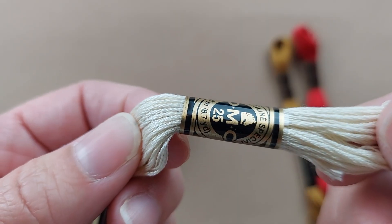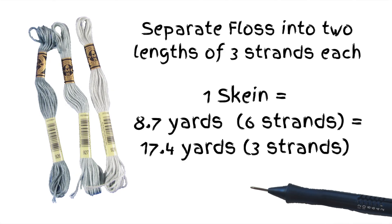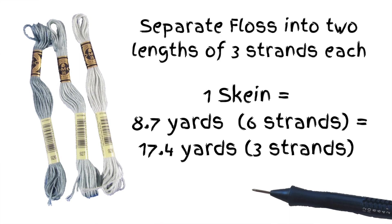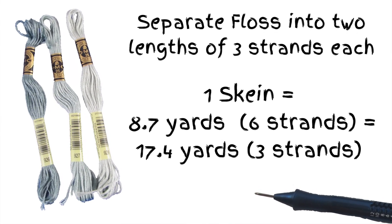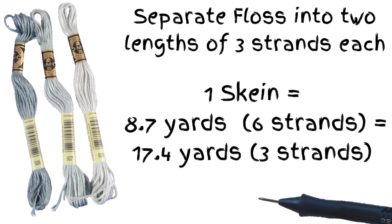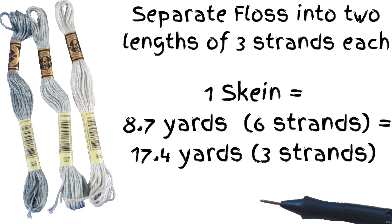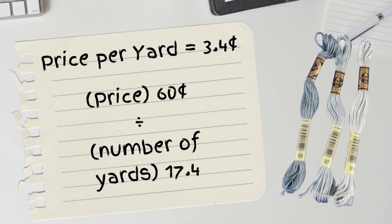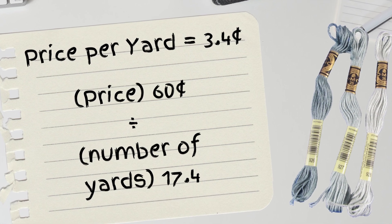Each skein of DMC embroidery floss has 8.7 yards. Since each skein has six strands, we can separate the strands into two halves to get sets of three strands. That gives us 17.4 yards of three-strand floss, by multiplying the 8.7 yards by two. Dividing the cost of the floss by the yardage gives us the cost per yard. The cost per yard of the DMC floss is 3.4 cents.